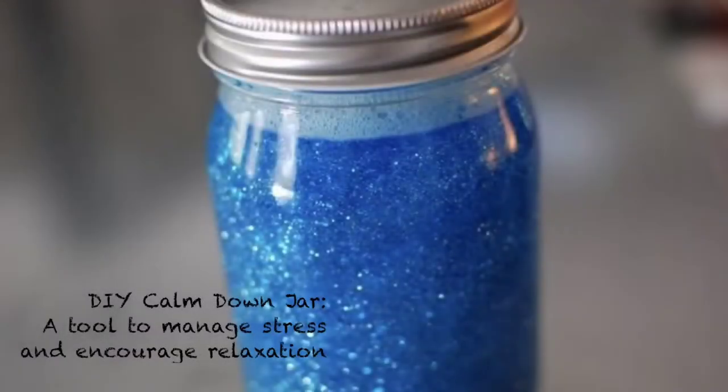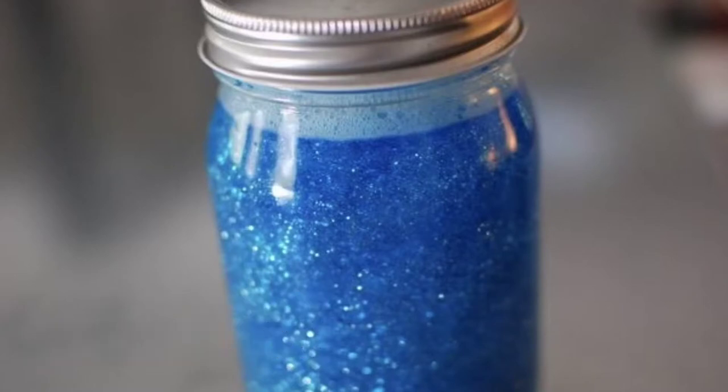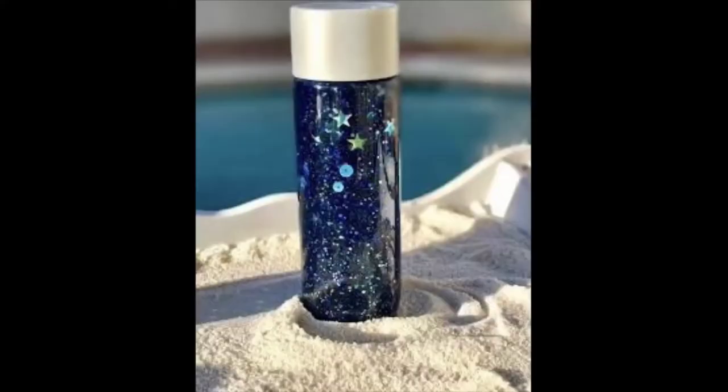Hello everyone, today I'm going to be showing you how to make a calm down jar. This is a fun project to do with kids and the finished product is a great tool to help kids learn how to better tolerate or manage uncomfortable emotions.